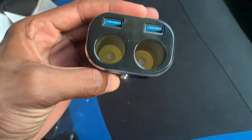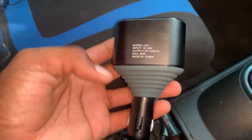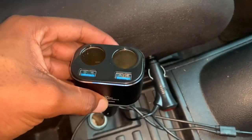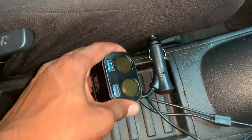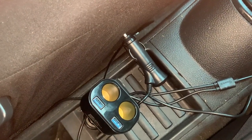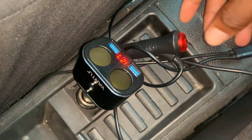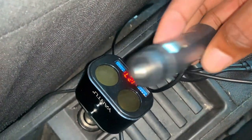So I'm going to plug it in right now guys so you can see how it basically works. I'm going to plug it into my cigarette lighter — my cigarette lighter is right here — and I'm going to plug it inside to test the light into the cigarette slot to see if it's working.